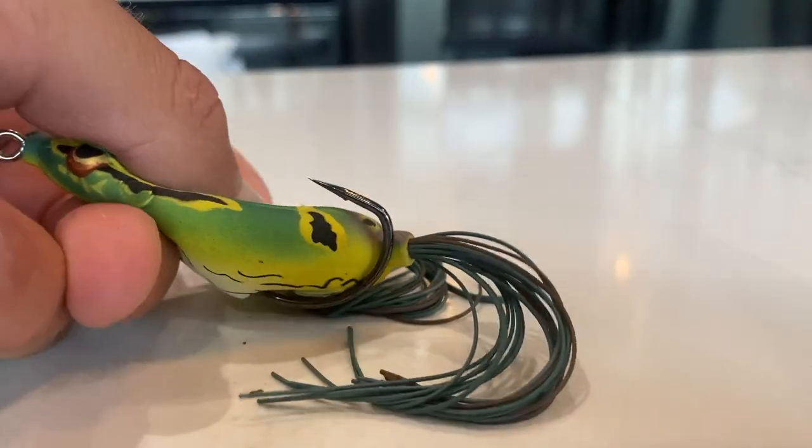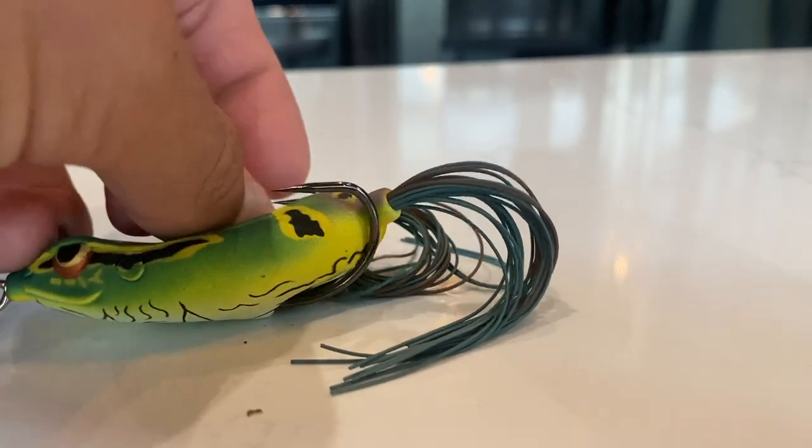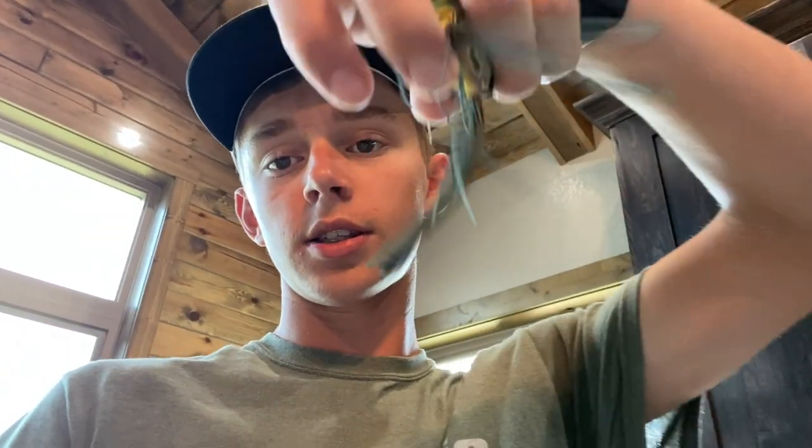Make sure not to pinch your barbs, otherwise you will lose a lot of fish. The last tip is to trim the skirt on these frogs. On these Spro Bronzies they're not terribly long - you could get away without doing this - but on the Pad Crashers it's ridiculously long and you have to trim those. I'll still trim this one just for an example.